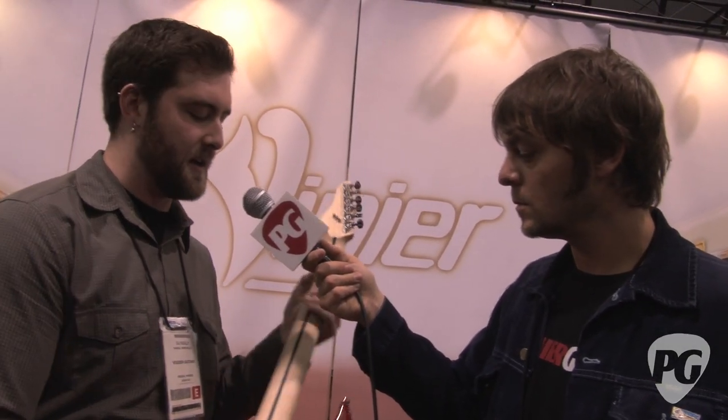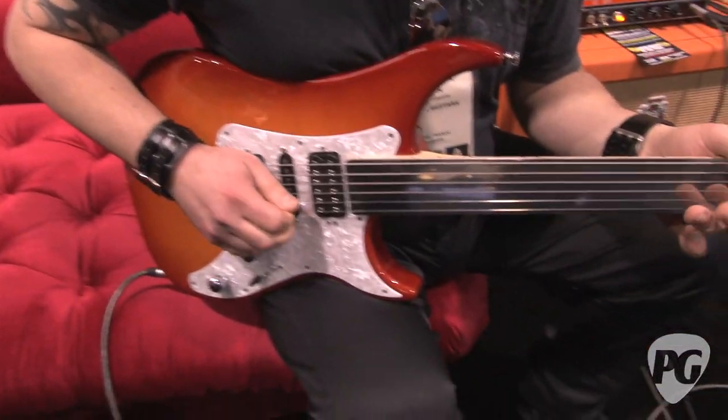Same naturally dried woods, so you get a super resonant, lightweight guitar that will sustain for days. Same 1090 neck system, flex retainer, string retainer.